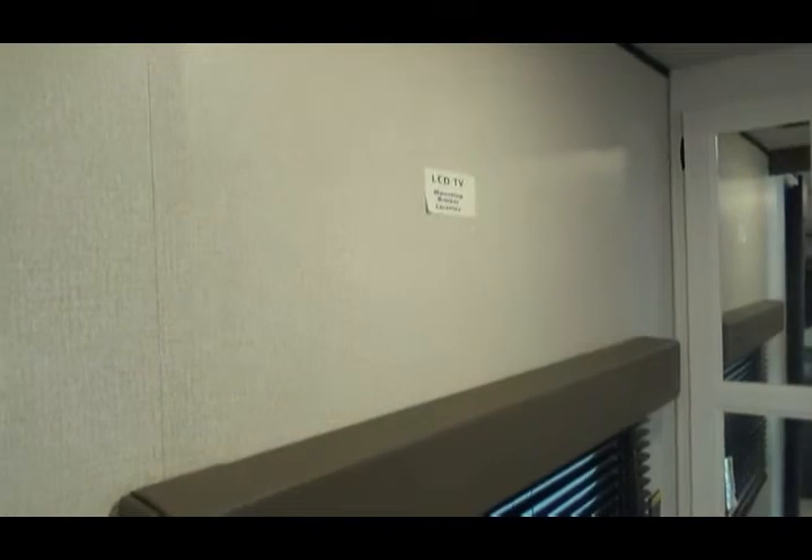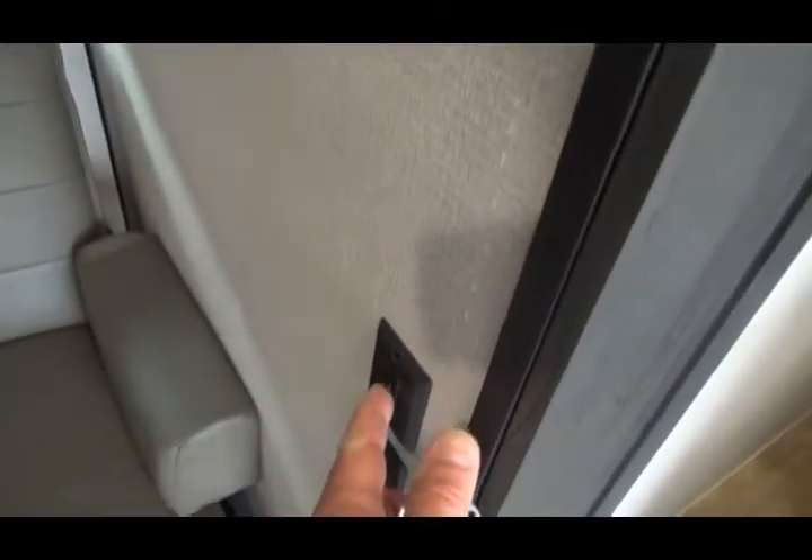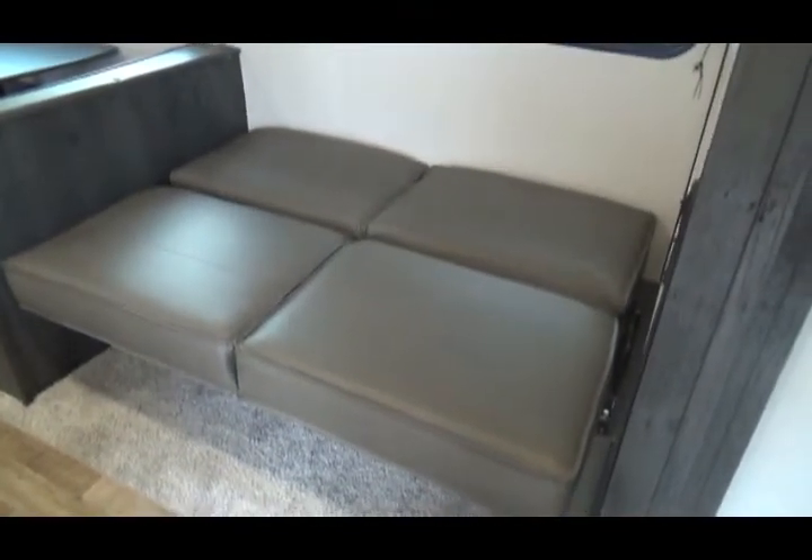If you were to put a TV in the bedroom, that's where it would mount. The light switch controls the lights over the dinette and over the sofa. There are also two USB ports right underneath the light switch. The sofa folds flat into a bed and there is storage underneath it as well.